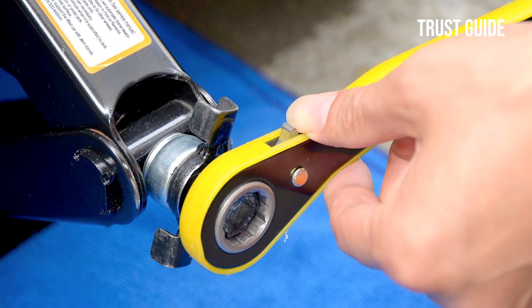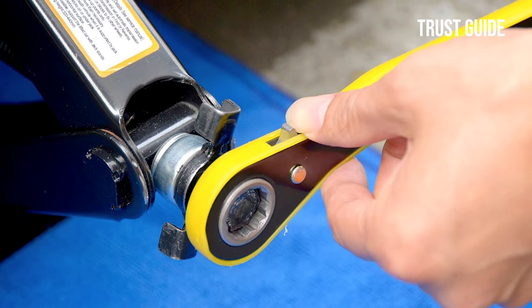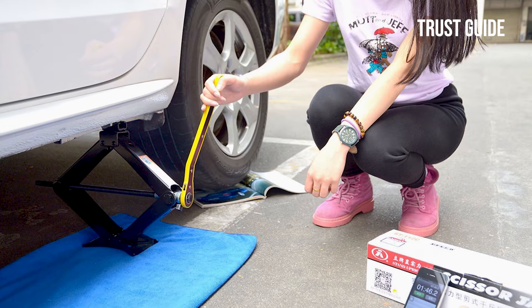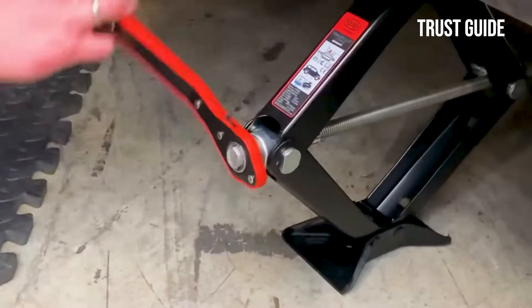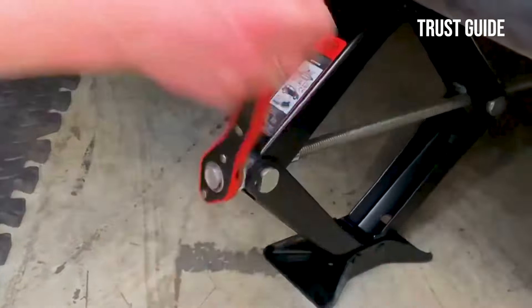With this scissor jack, you can easily and quickly adjust the height of your vehicle. The directions are included, so if you don't have experience using a scissor jack, the handy ratchet handle and smooth running spindle will help guide you.